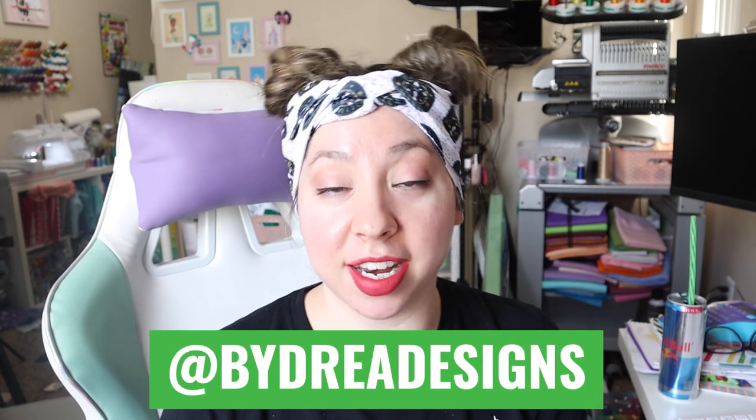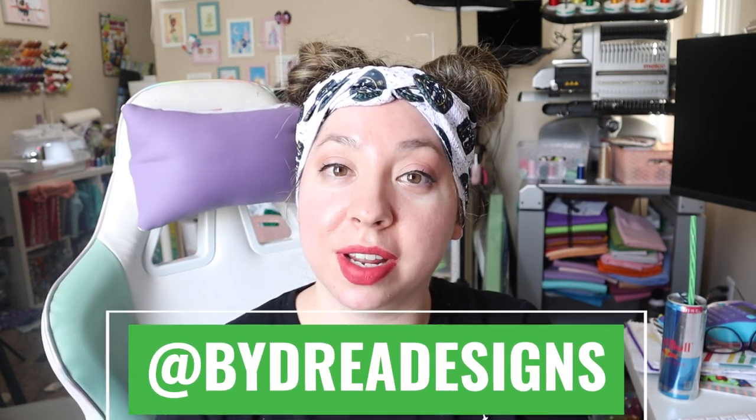If you stitch out this design, don't forget to tag me at bydreadesigns — I'm on Facebook, TikTok, and Instagram. I would love to see your work and share it with everyone. If you'd like some free embroidery files, check out Drea's Felty Friends Facebook group — I give away a free brand new design every month. All right friends, I appreciate you watching this video. Don't forget to like and subscribe on your way out, and until next time — bye!